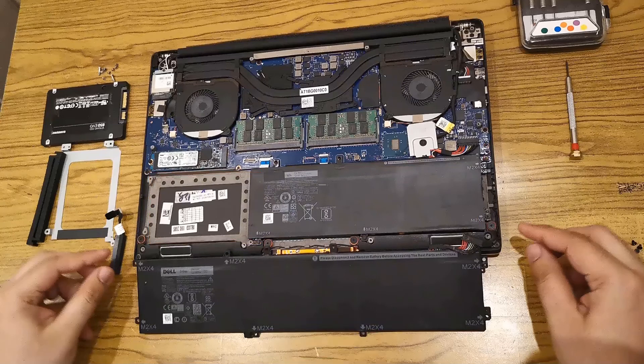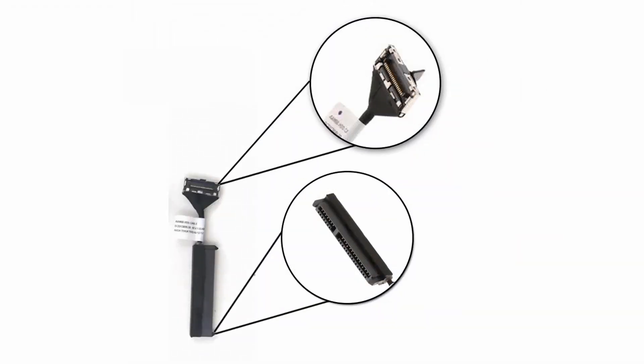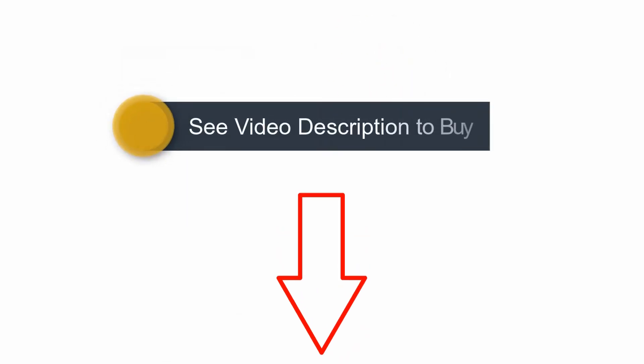Now to add a second storage option in the Dell XPS laptop, you need to have a couple of things: a hard disk mounting kit and a special cable to connect this hard drive with the system motherboard. You can buy these items from the links I have given in the description of this video.